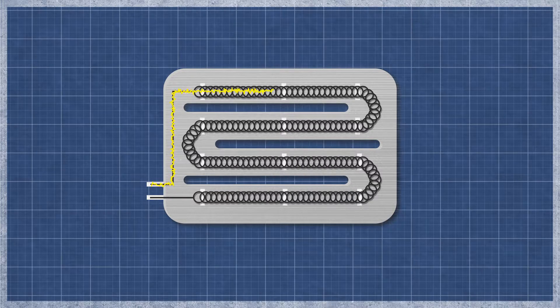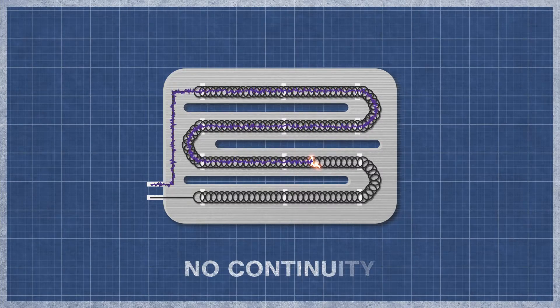It's best to perform a continuity test as this will determine if a continuous electrical path is present. Without continuity, the heater will not function.